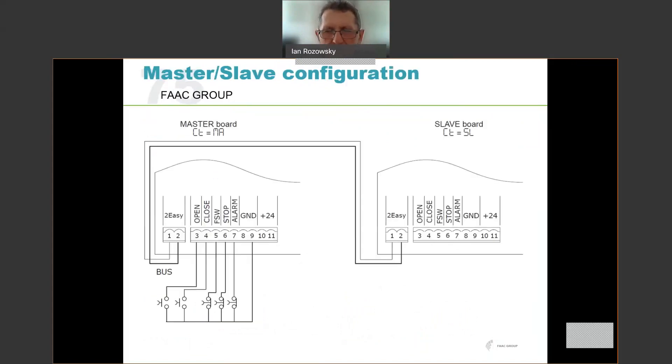For master-slave configuration: you can run two barriers in master-slave. Each barrier needs its own power supply. All that's required to interconnect is two wires — connect the bus-to-easy connector on the master to the bus-to-easy connector on the slave, paying attention to polarity. Terminal one on the master bus connector goes to terminal one on the slave, and terminal two to terminal two. Everything then is done from the master unit — loops and triggers connected to the master — and the master ensures the slave raises and lowers in synchronism. Quite useful for very wide driveways where you want two boom gates operating together.